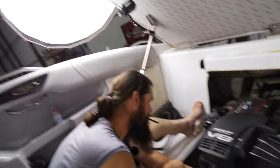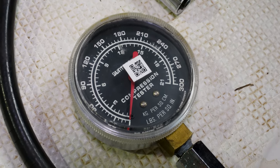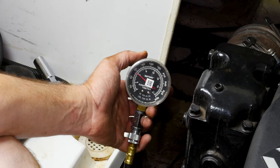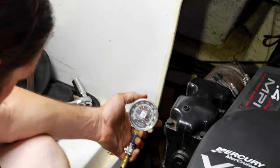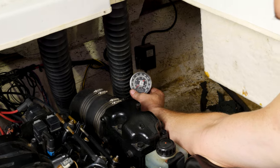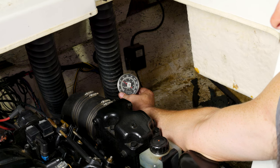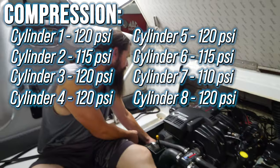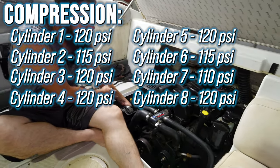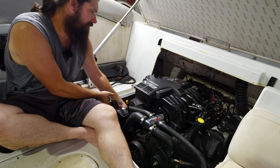Next we're going to do a compression test. You can skip right to this if you don't have a fancy camera. This old gauge from the 80s still works fine. Let's see what we get. 120-ish or a little below — 115. Last cylinder, this is number seven. 110 — a little lower. Compression is great on every single cylinder. Cylinder two is 115. They are all 115 to 120 psi.